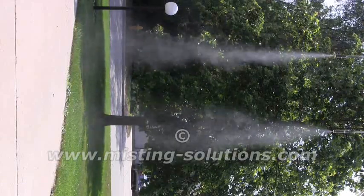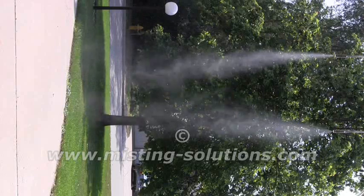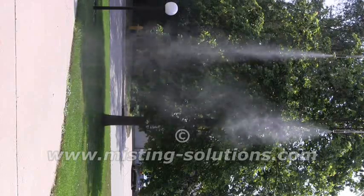There's 300 psi. You can see that mist is starting to come out, but still not that much.